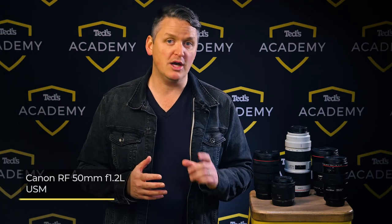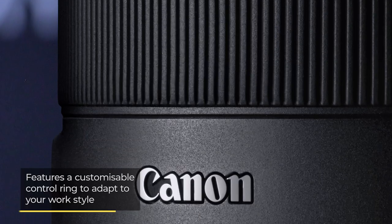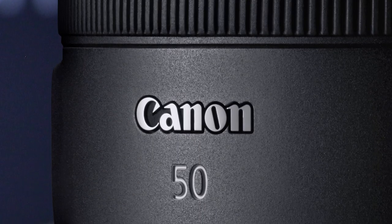The RF range has a similar option: the RF 50mm f1.2L USM. This lens also has a f1.2 maximum aperture, L series build quality and fast accurate USM autofocus motor. It includes a customisable control ring so it can adapt to your personal workflow and shooting style to help you get the most from your photography.